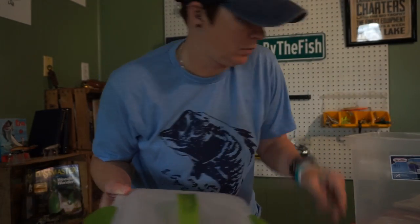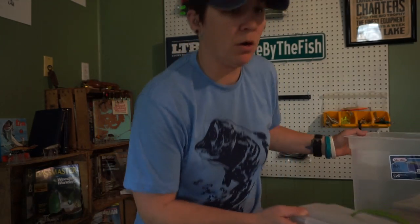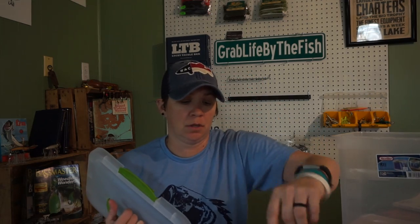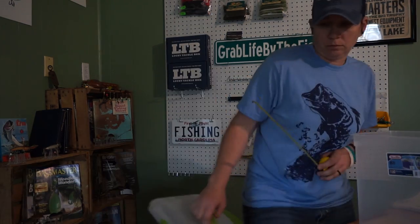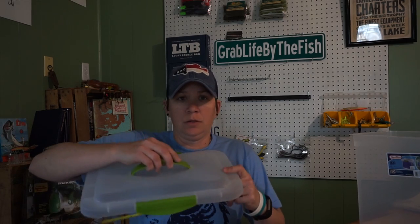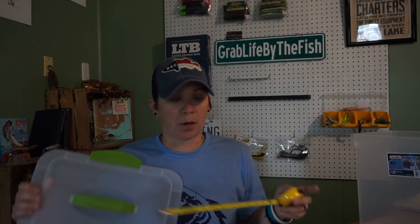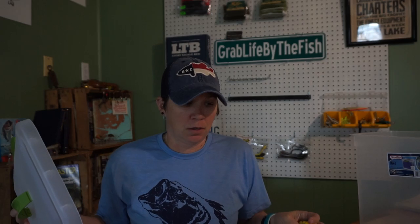All you need to do this is one of these boxes with a lid. What I'm going to do is punch holes in it and put cable ties through it so I can put snaps on to hang my swim baits. The first thing you're going to do is mark where you want the first set of holes. You need to put two holes per swim bait, spaced a certain distance apart so it looks good and there aren't just holes everywhere.